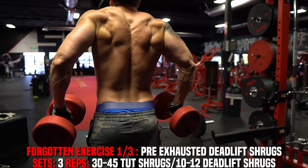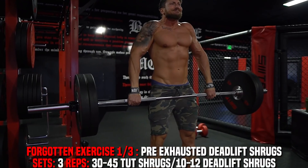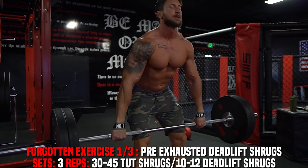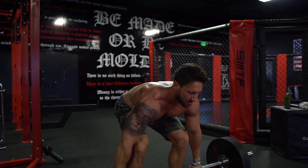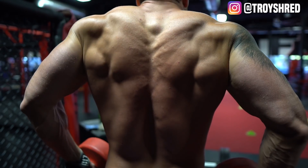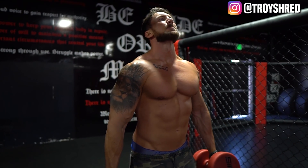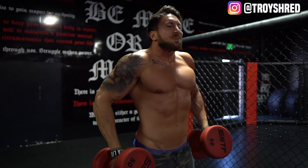The first forgotten trap exercise is going to be pre-exhausted deadlift shrugs. A huge trap training mistake is not actually having a mind-muscle connection in your traps and using too many other muscle groups in the movement. So we're going to do a compound lift you probably haven't done before, but we're going to pre-exhaust the traps first.